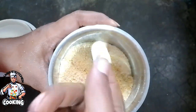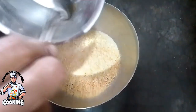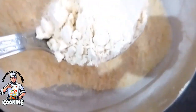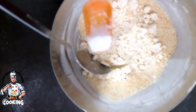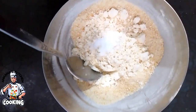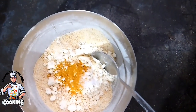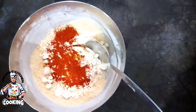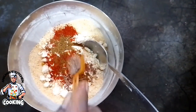I am going to make a fine paste. Half teaspoon of spice — add it in.